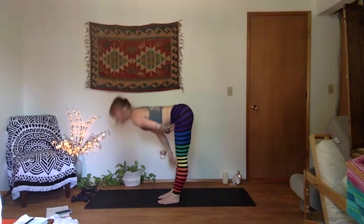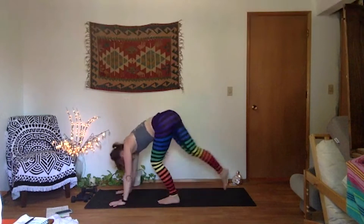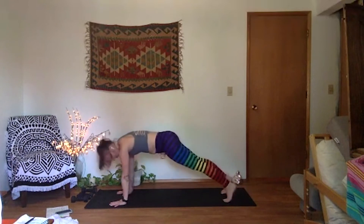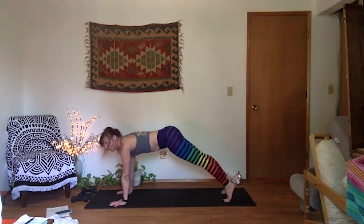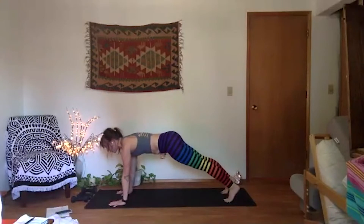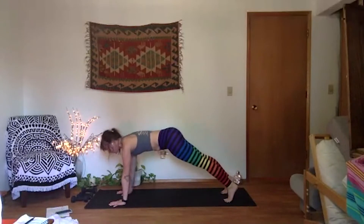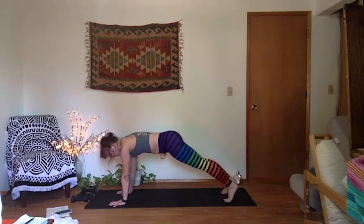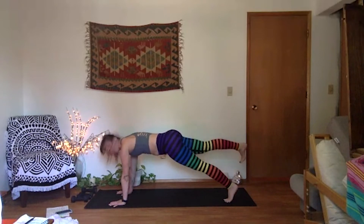Full breath in — high plank. Palms under your shoulders, make sure your thumbs or index fingers are facing forward. Lift your heels above your toes and then energetically press back through your heels — feel your quads ignite. Get your hips in line with your shoulders. Reach the crown of your head forward and press the earth actively away so you can separate your shoulder blades from one another. Shift the weight into your left foot and hover your right foot — hip doesn't lift, right hip is level with left.